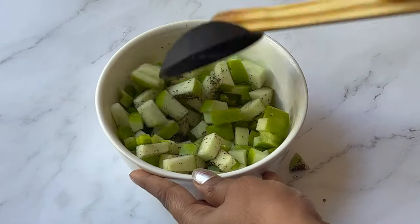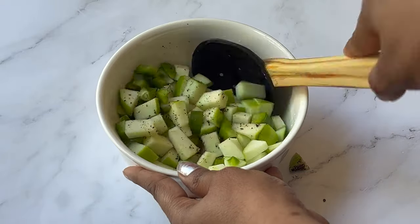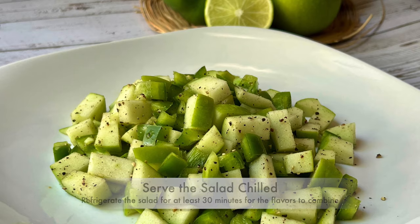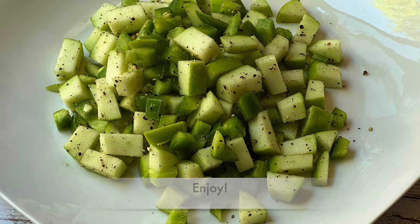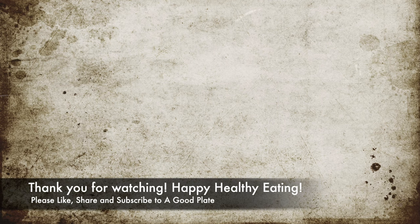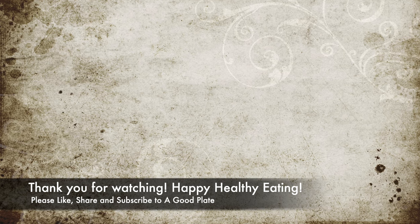A detailed written recipe is in the description box below. Rest the salad in the refrigerator for at least 30 minutes and serve chilled. Enjoy! If you liked the recipe, please like, share, and subscribe to the A Good Plate YouTube channel. Thank you for watching — happy healthy eating!